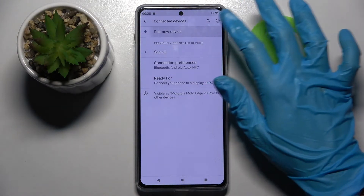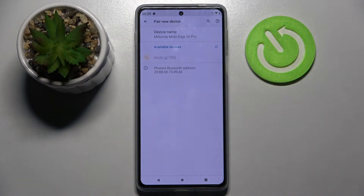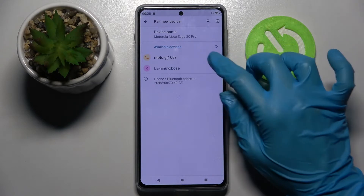After that, tap on Pair New Device, wait for the Bluetooth devices to show up, and tap on the one that you wish to connect to. In my case, this Motorola.